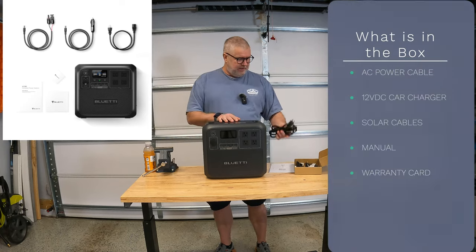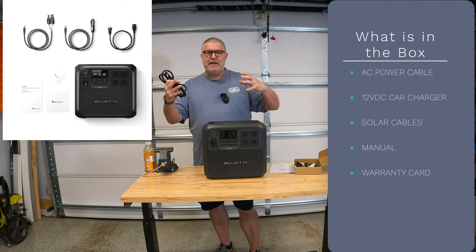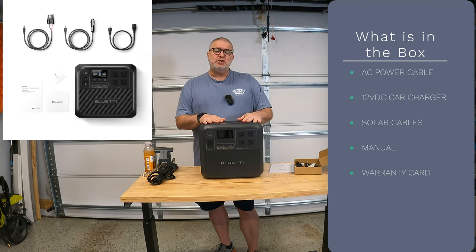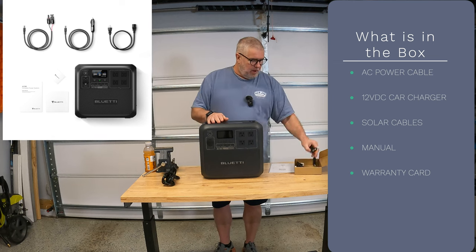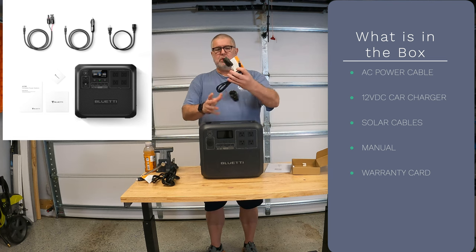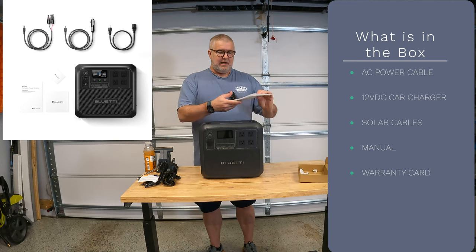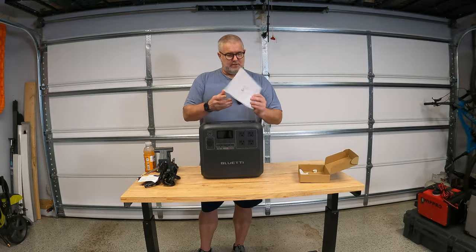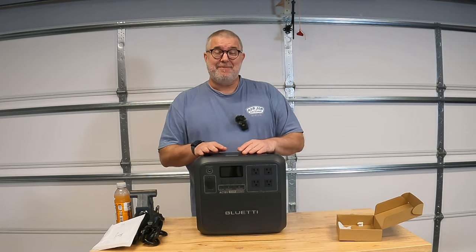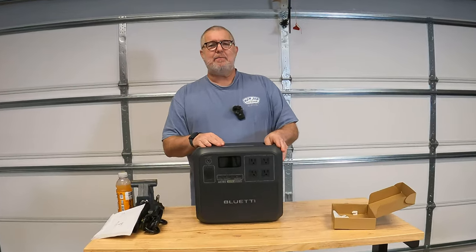Looking at what's in the box — it comes with an AC cable. Notice it only comes with the cable; there's not a power brick or a big thing you hang off of it. All that technology is built into the unit, which is maybe why it's so heavy, but there's no extra stuff you have to carry around. You've got your standard car charger with the barrel connector on one end, and then some solar charging capability that also comes with it. So those three things come in the box, along with a manual and a warranty card. It did come very well packed.